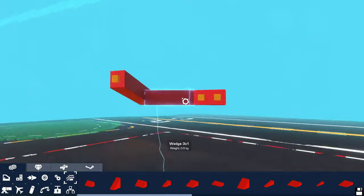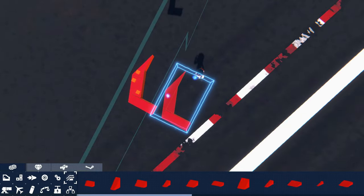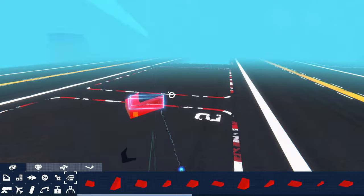This also applies to groups of blocks. This janky shape won't duplicate correctly until I get a spacer to tell it to mirror the shape, not just duplicate it.